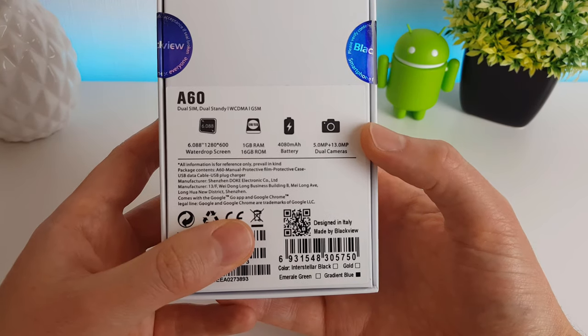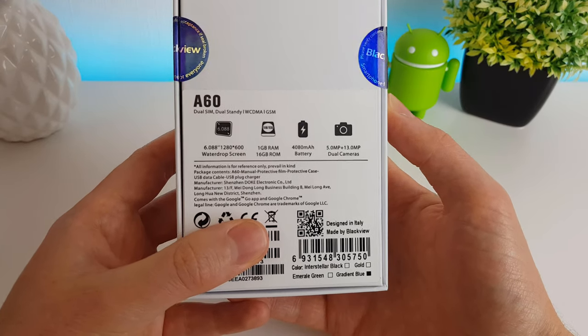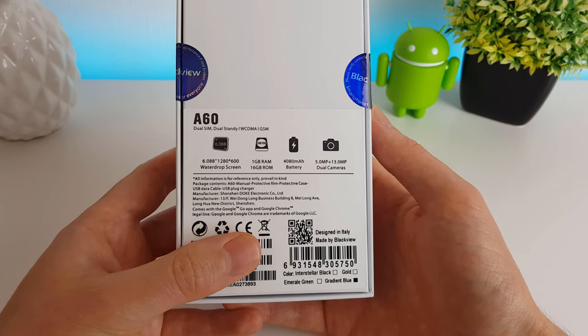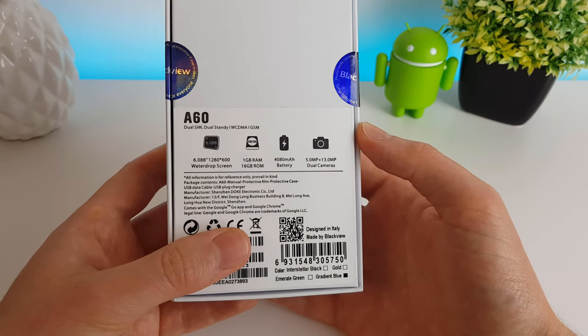That's 13 megapixels with a 5 megapixel depth sensor. Now the screen itself, as you can see, isn't exactly anything to write home about. It's 1280x600, which is very low resolution, but for the money you're paying, I guess you can't really expect too much.